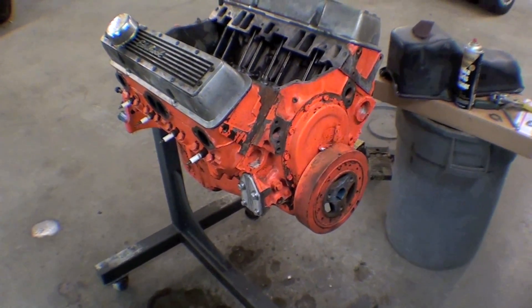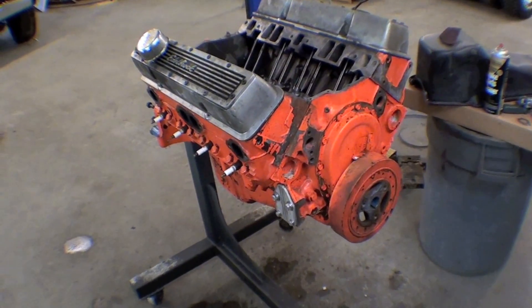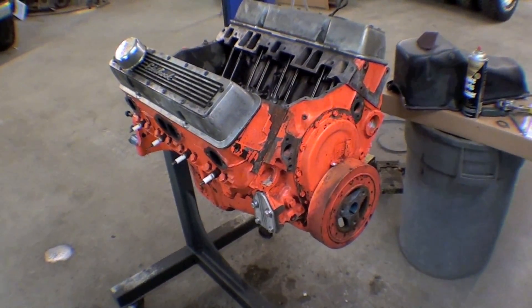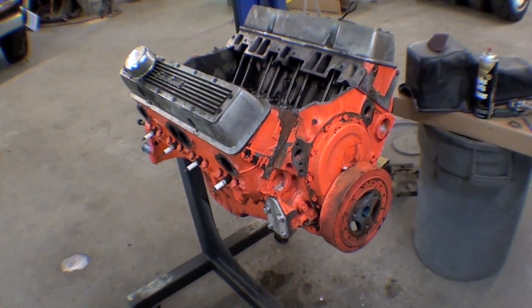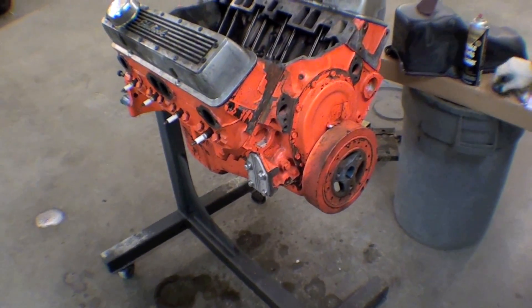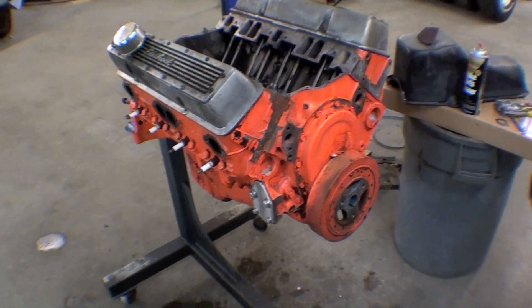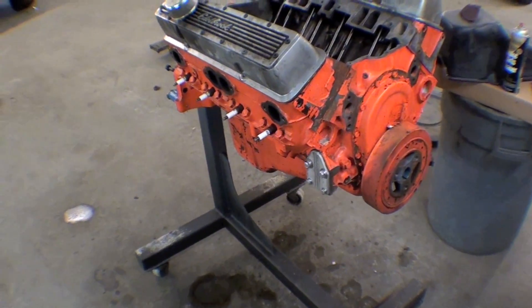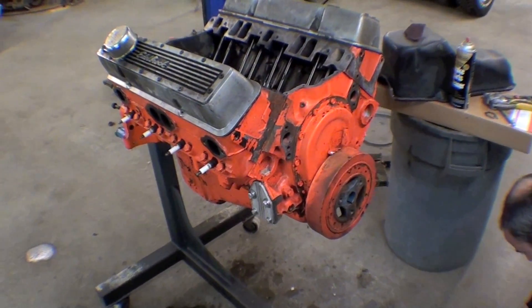This is a Chevy 350 V8, a stock type unit, and we're just cleaning it up to make it play the part, as we say. When we go back into a nicely painted frame, putting this tired engine in there sort of be a crime, so we're trying to do this as diligently and as quickly as possible.